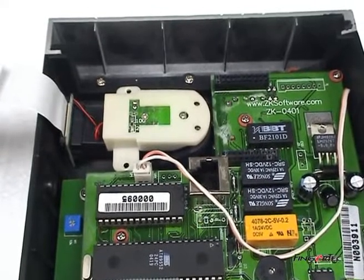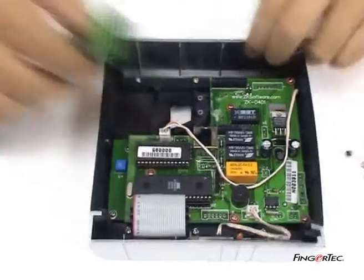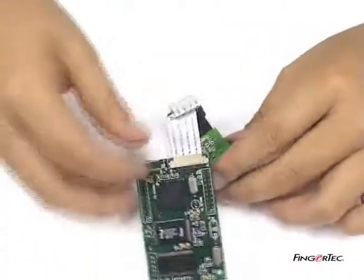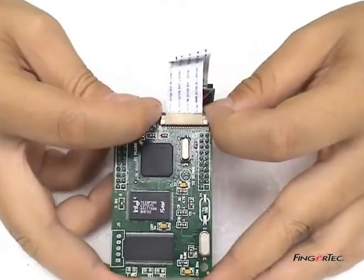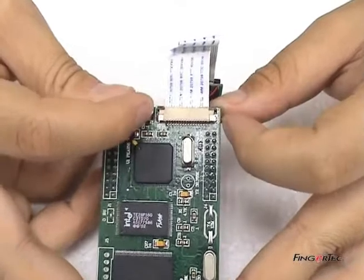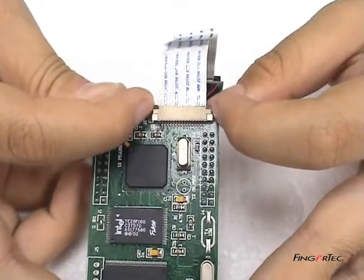Take off the sensor module plastic holder. Now unplug the sensor module and the core board. Push the core board connector and the sensor module connector up to release the flexi-flat cable.